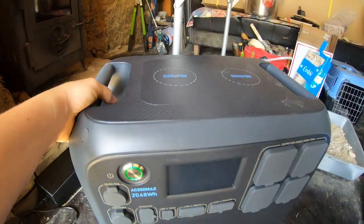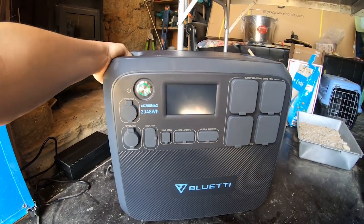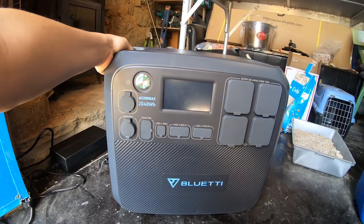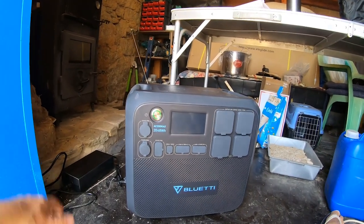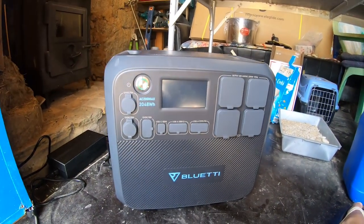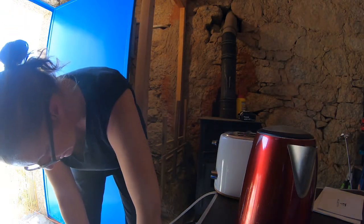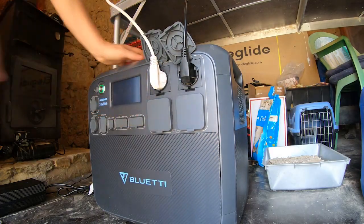I am impressed. But let's see if it makes toast. Toaster and kettle are ready. Let me get some bakery bread, stick it in the toaster, fire these things up and see how it copes.